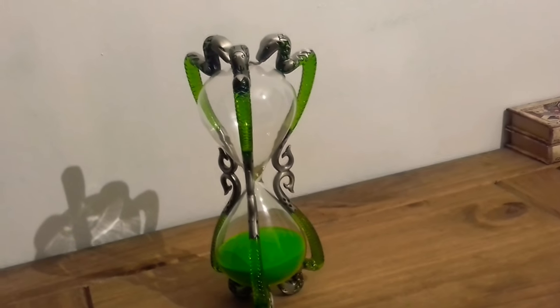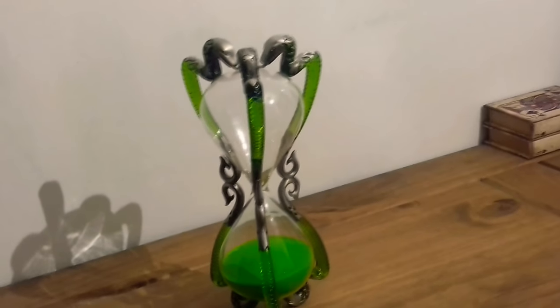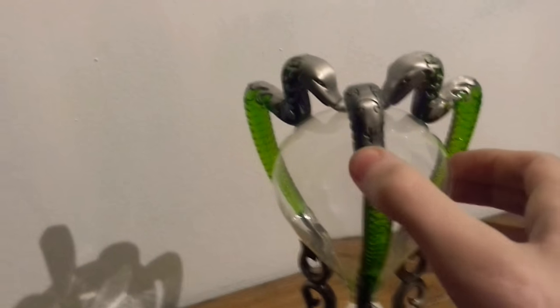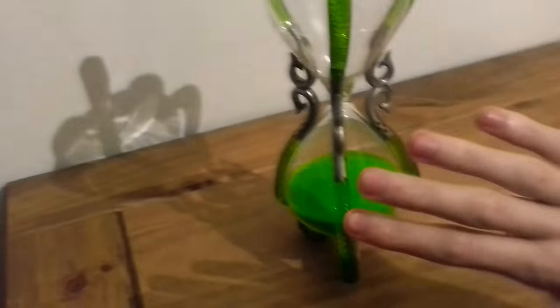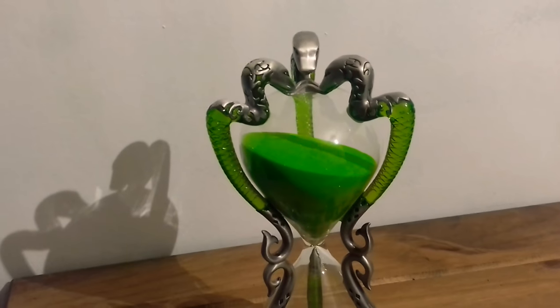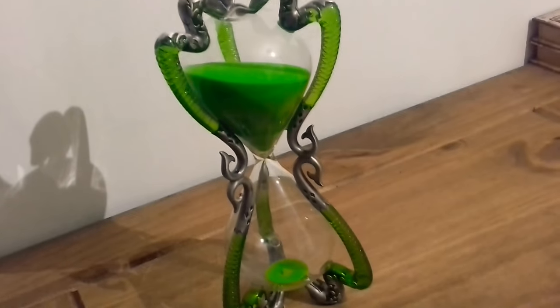Here we have a replica from Harry Potter — this is Professor Slughorn's hourglass. It does last an hour, with green sand and green and silver snakes. Obviously it's not real silver. It is only a hundred and twenty-seven pounds UK money.